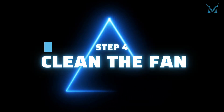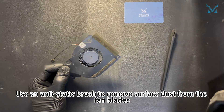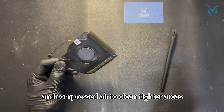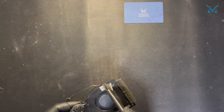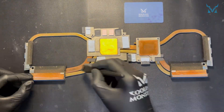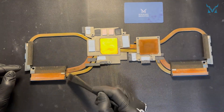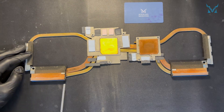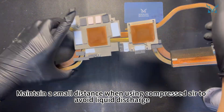Step 4: clean the fan. Use an anti-static brush to remove surface dust from the fan blades, and use compressed air to clean tighter areas, improving cleaning efficiency. Maintain a small distance when using compressed air to avoid liquid discharge.